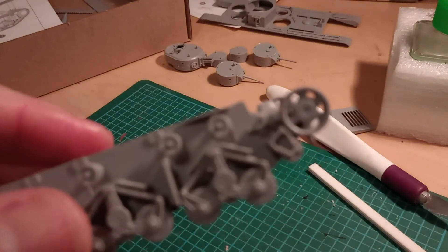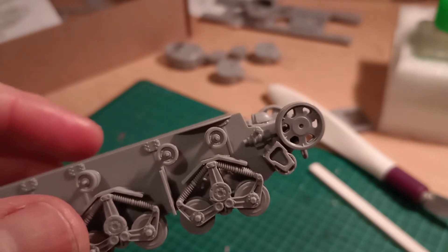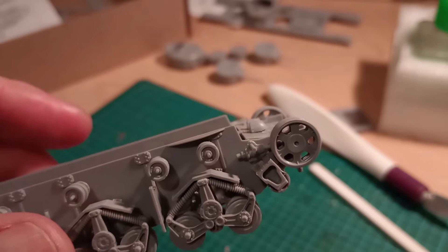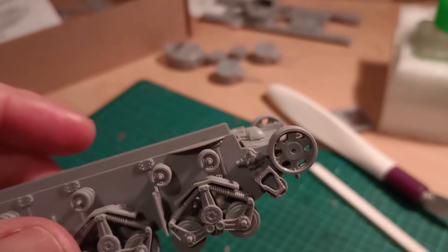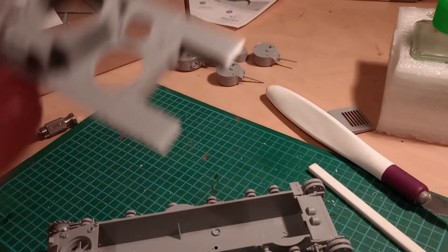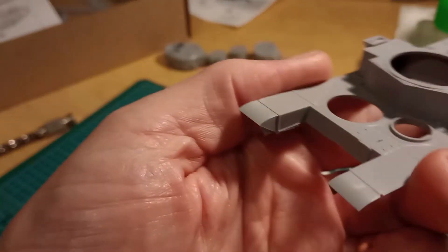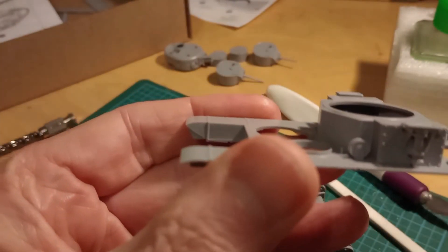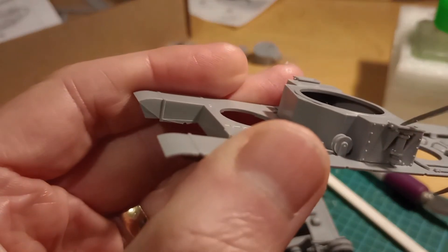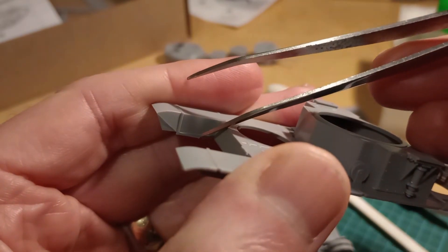But if we have a look, there isn't any hole. So I was scratching my head as to how this was supposed to be fitted. The hole is actually on the deck of the tank — it's there, down there.